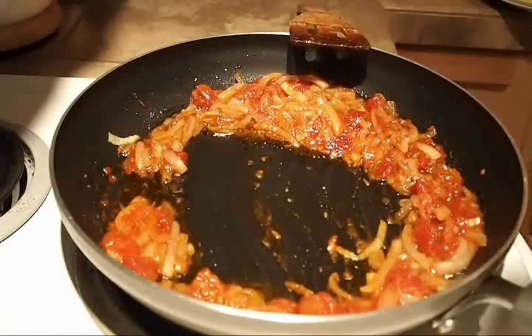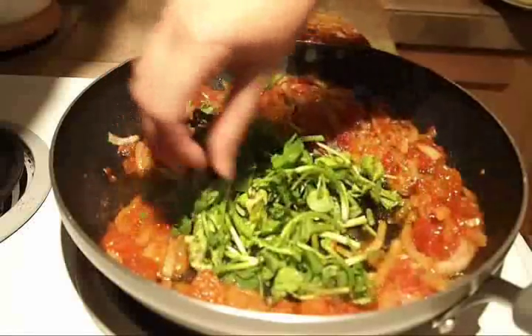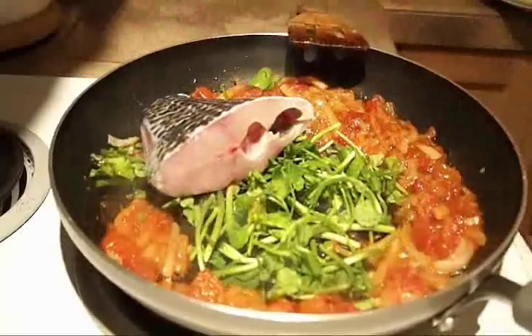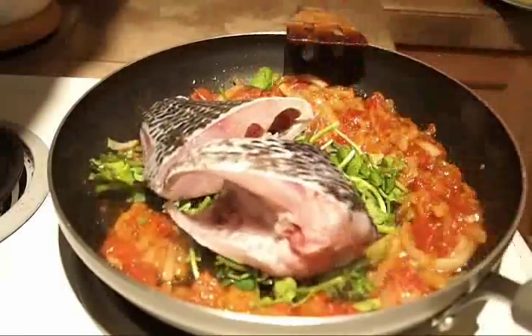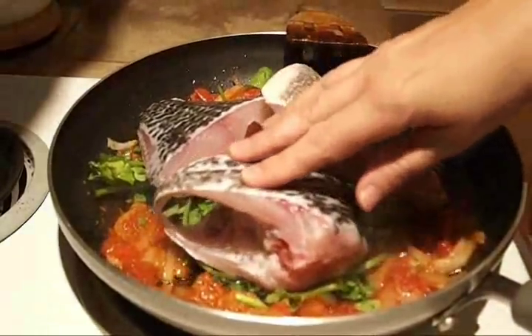Move the sauce to the side of the pan and lay down watercress stems on the bottom. Lay tilapia pieces on top of the watercress to keep it from sticking to the pan.